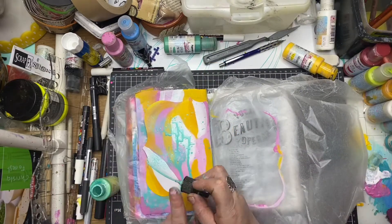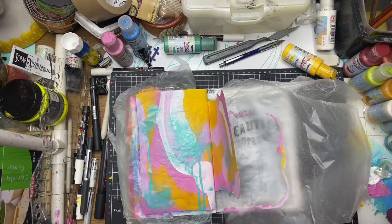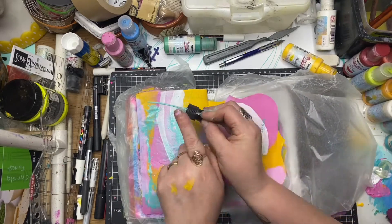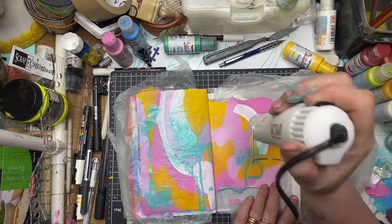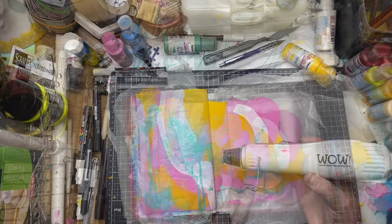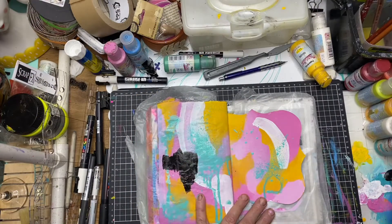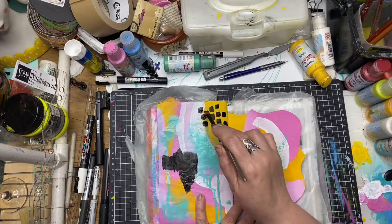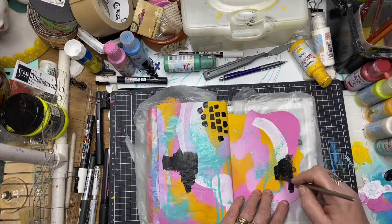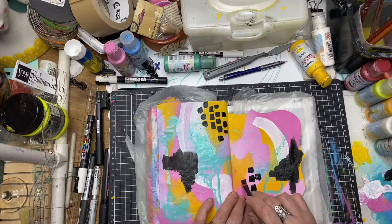A little bit of paint splatter, just using the tube from the bottle. I'm making sure that's nice and dry before we add more splatter. Now I'm using black paint to add some mark making and organic shapes — this will give me an area where I can do some white doodling and give that real contrast to the background.